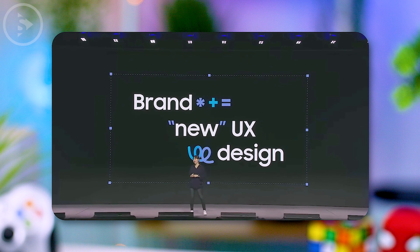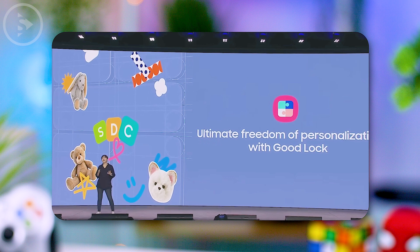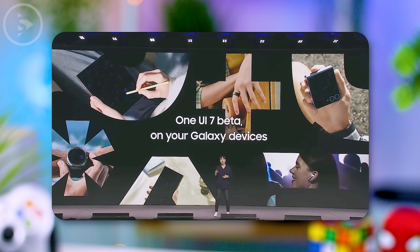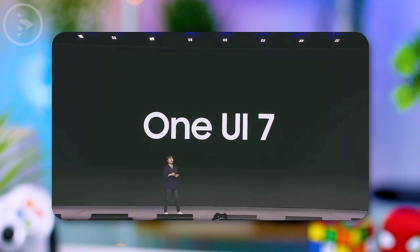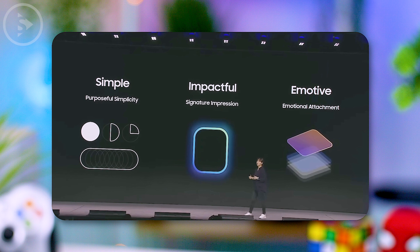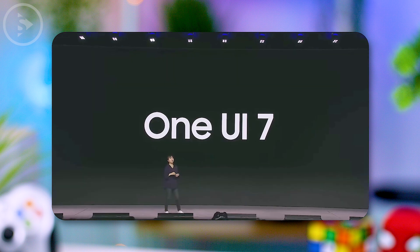While there are many exciting new features for Samsung smartphone users in One UI 7.0, unfortunately this update won't be available just yet. The beta version is expected to launch in December, with the final version of One UI 7.0 to be released alongside the Samsung S25 series in 2025. So Samsung S24 series users will have to wait until 2025 to receive the latest update of One UI 7.0.